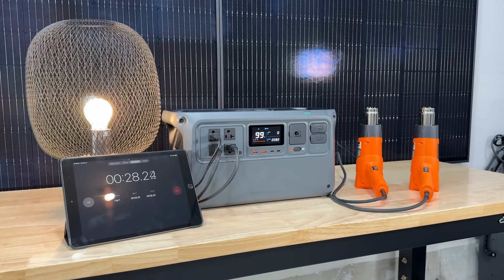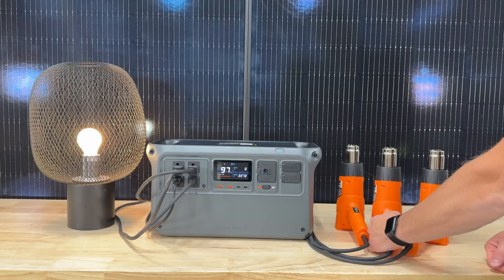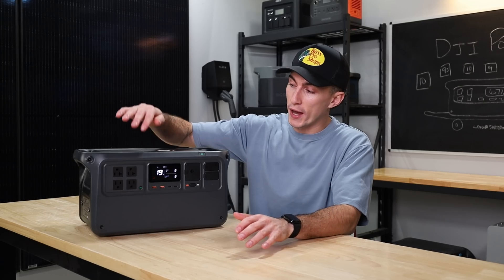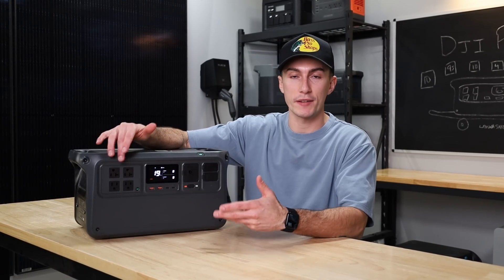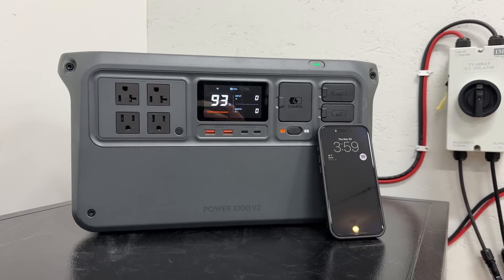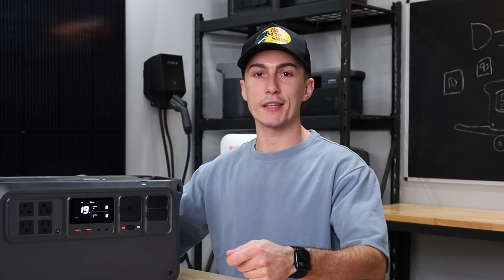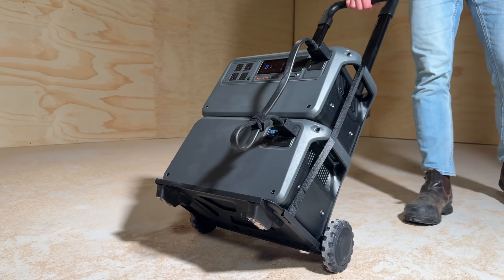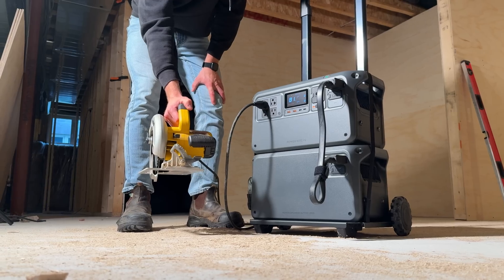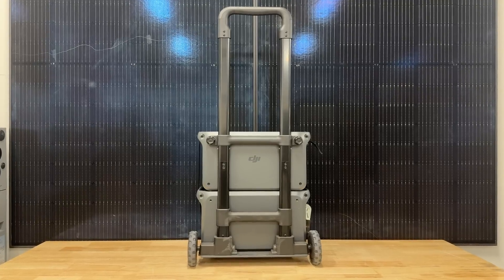We were also pretty impressed with testing results — it was 82% efficient, which is pretty good; we give anything over 80% an A. It surged really well and had an 18-watt idle consumption, meaning if something plugged into it turns on and off periodically, this unit consumes just 18 watts sitting there with the inverter on. That means during a power outage with intermittent device use, this would last you two and a half days just idling. One expansion battery also meaningfully increases your capacity, making the 2600 watt inverter much more applicable. And right now if you buy it, you get a free cart — you put the expansion battery on it, this on top, and wheel it around. It's a nice setup.